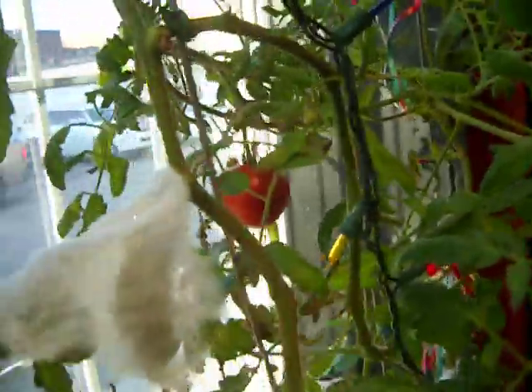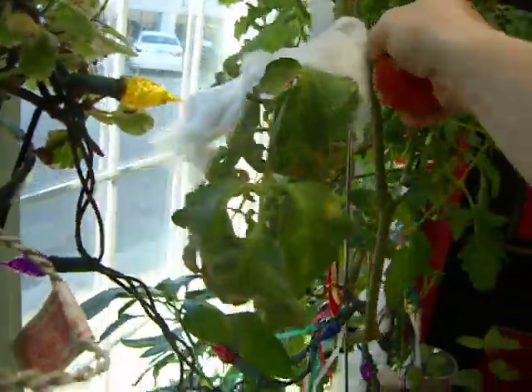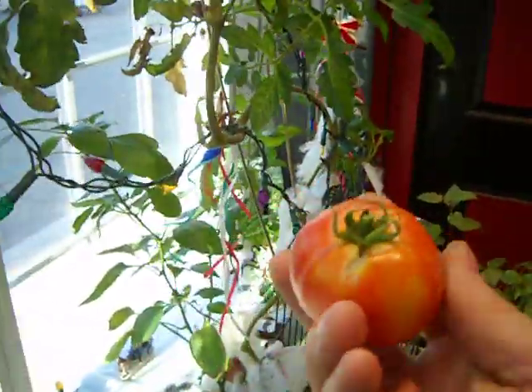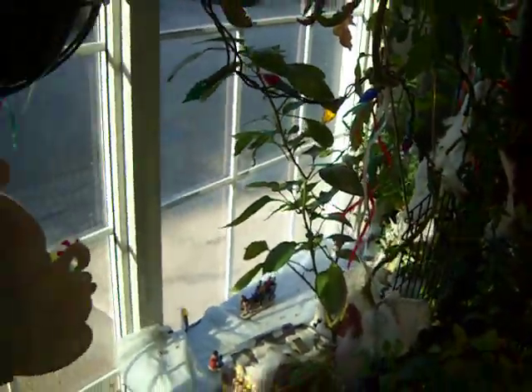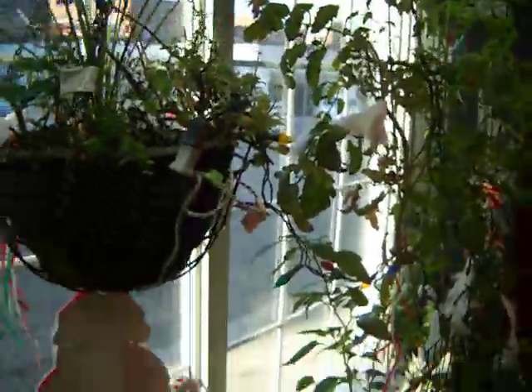Figured I'd show you the tomato. Look at that — nice tomato. Grown indoors, underneath some lights, in the big bay window. It gets some morning sunshine. It's still early, only 10 o'clock in the morning, and I'm already getting some sunlight like that. It comes up there, goes off of course, and comes back down. So everything gets lots of light.